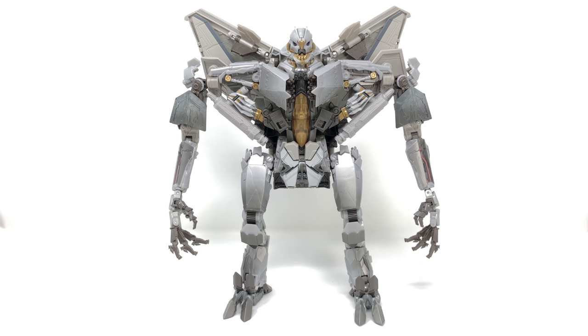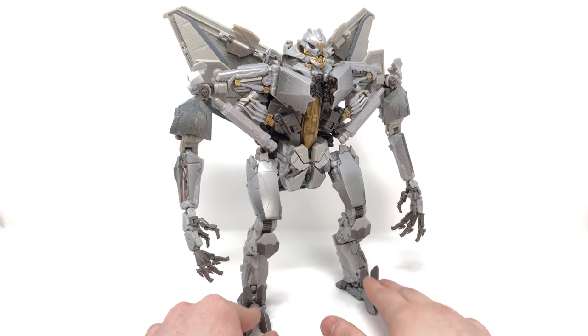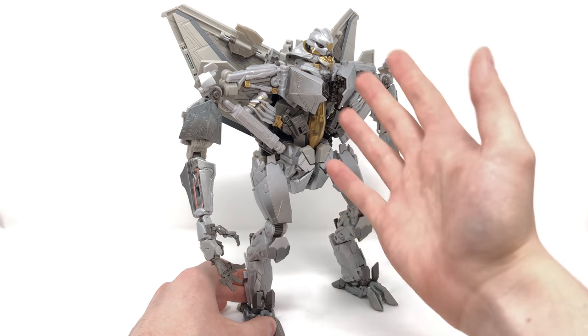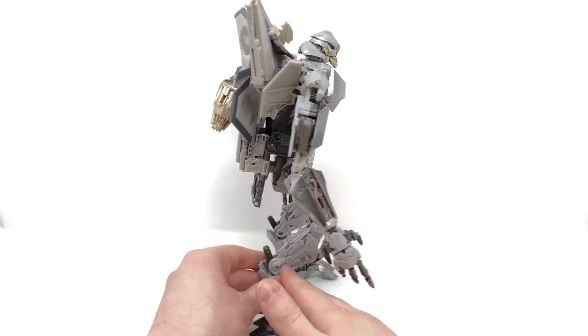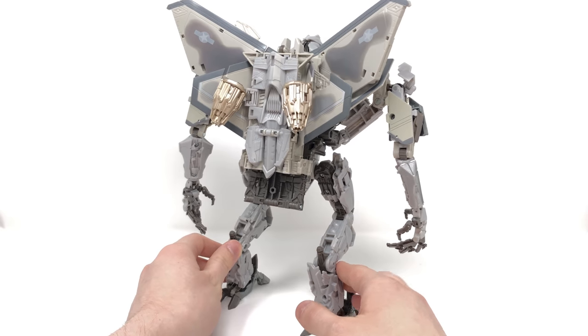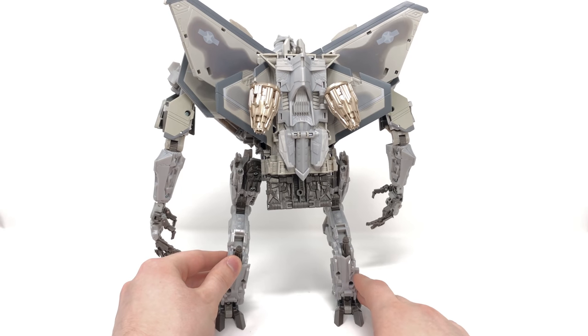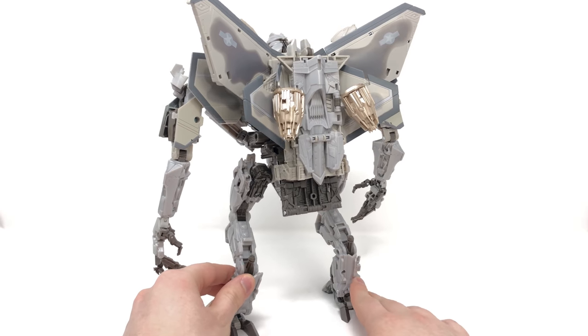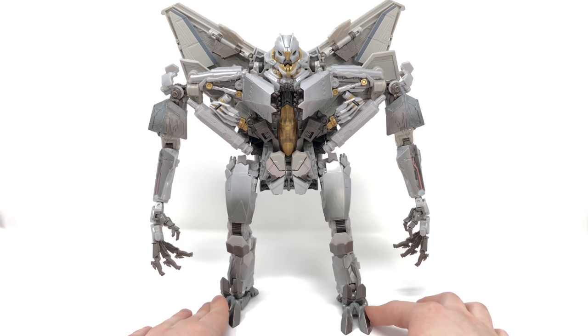Here we have the brand new MPM-10 Starscream fully transformed in his gloriously detailed robot mode. Despite some flaws — and I will get into them — this is by far the best and most accurate transformable representation we've ever gotten for Starscream. Hasbro and Takara have completely knocked it out of the park in terms of how accurate they've managed to get this rather complex and angular design, especially considering he turns into an authentic jet. Even the back of this figure is sculpted and created amazingly. We'll cover detail, articulation, accessories, and comparisons.